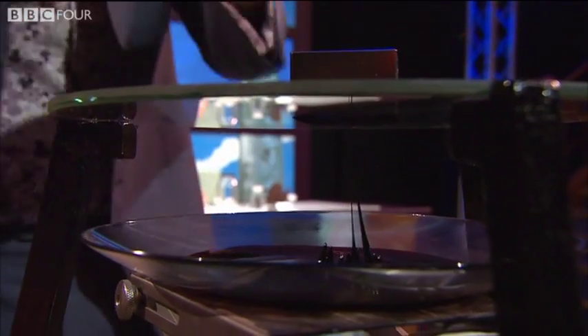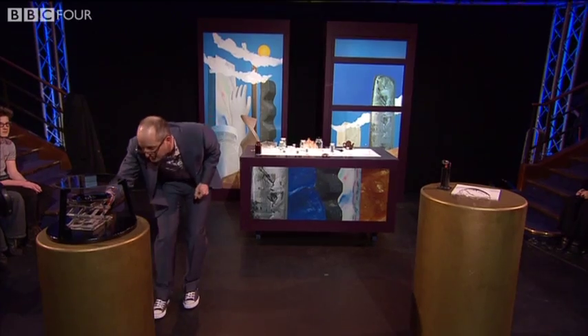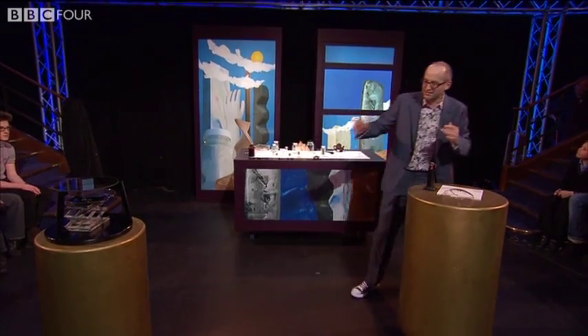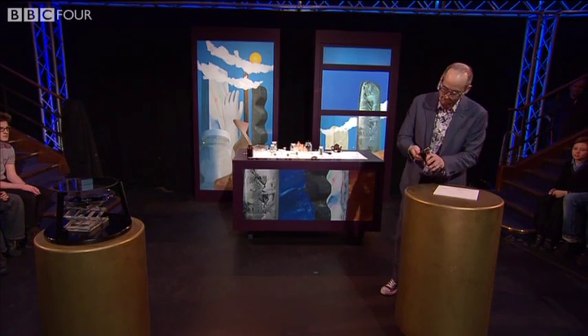So this is a ferrofluid. It's stuffed full of magnetic particles. It looks like a liquid, but it's much stranger than that — stuffed full of little magnetic particles. I'll just let that go for a minute and show you something else, which is even stranger. How could something be even stranger than that, you ask? Good question. Let me show you.